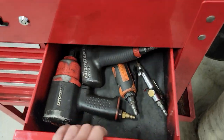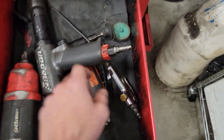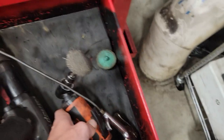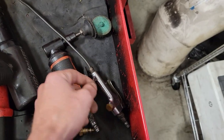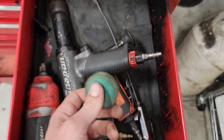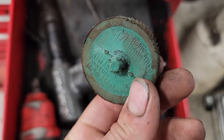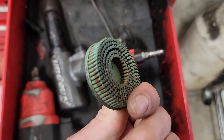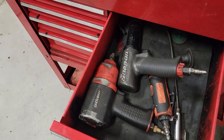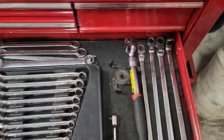This is my air tool drawer that sometimes gets used. I've got my air hammer from Snap-on, my angle grinder with a pad on it for cleaning up rust, a blow gun, one of the 3M bristle drill brush things that gets rid of rust pretty fast, and then my half-inch impact in there which is pretty much retired at this point.